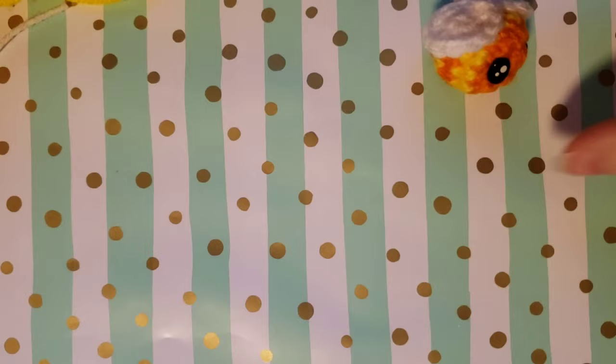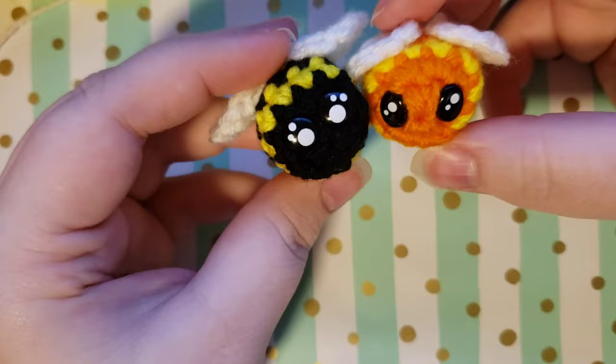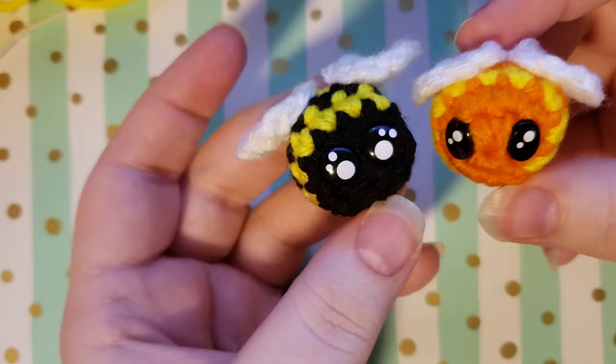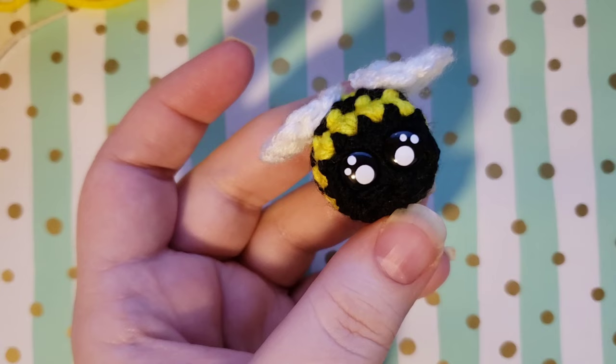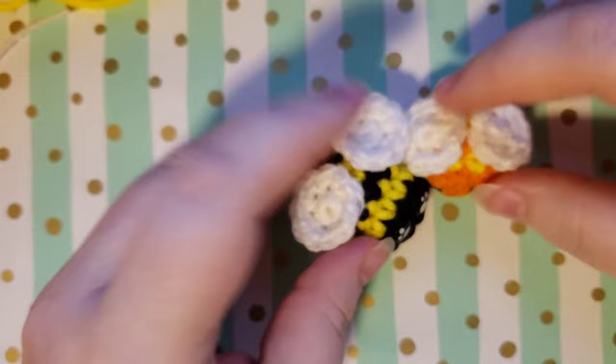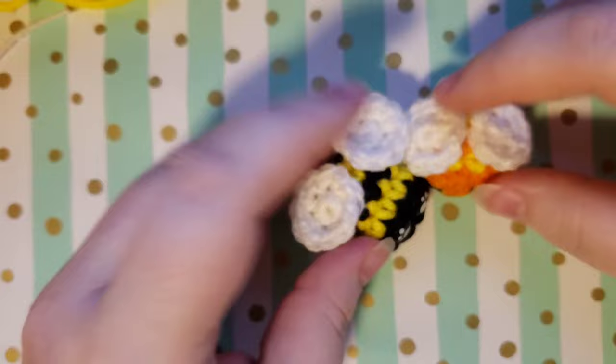And there we have it — here is your tiny chunky bee! I hope you enjoyed this tutorial and found it helpful. I would love to see your finished makes — post them on Instagram and tag me, or send them to my email which is always in the description. Please leave a comment and let me know if you made this, and if you really enjoyed it please like and subscribe so you know when I make another tutorial. I also make lots of different yarn content if you like that. Until next time, I hope you have a great day, stay safe, and happy crocheting! Bye guys!